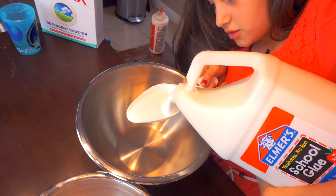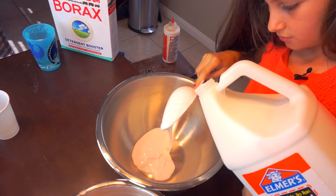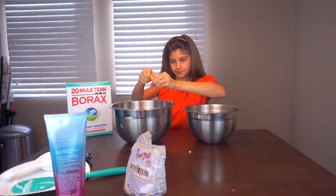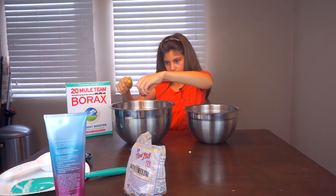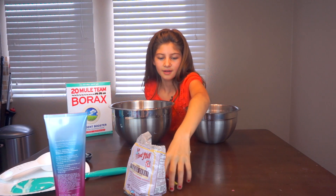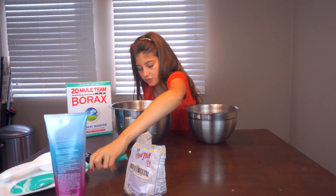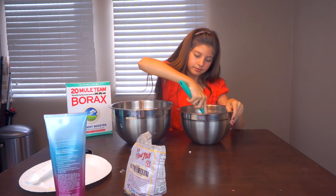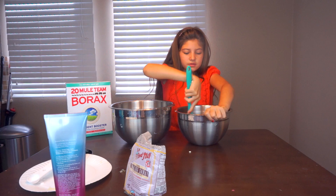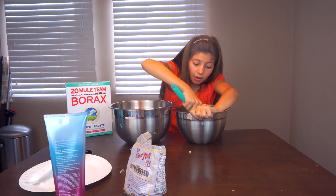For slime number 2, you're going to do borax. Right now is the time if you want to add your food coloring. I'm going to be doing birthday cake — I'll add a little batter color today but I won't have the rainbow sprinkles. It starts out like a really bright yellow, and it looks like cracked egg yolks, but once you stir it in it turns into this really light, pretty yellow.